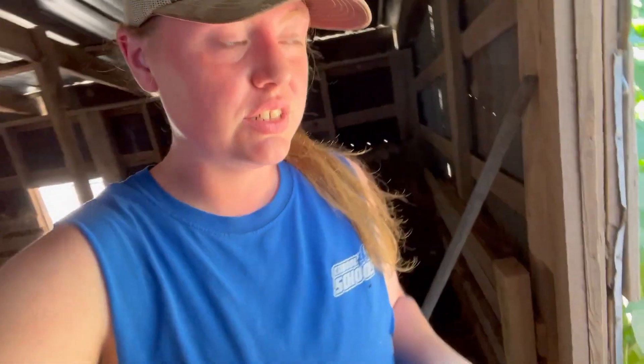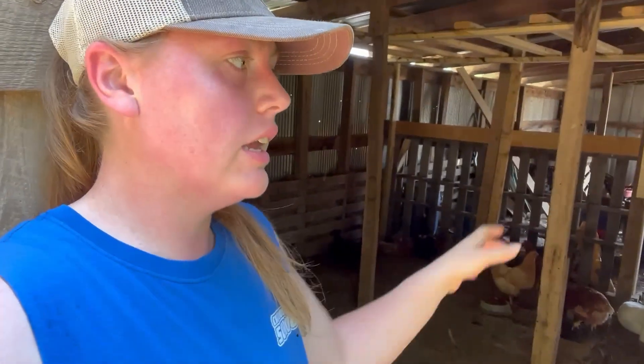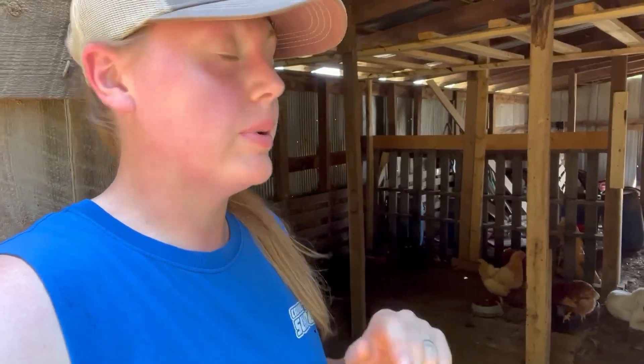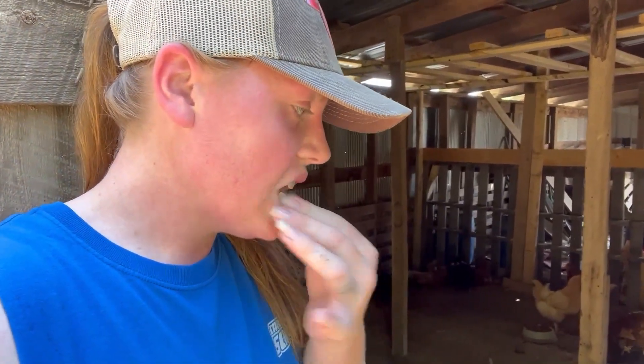Hey guys, so in today's video we are cleaning out the chicken coop, which I actually started yesterday. Kyle is setting up electric fencing to put around the chicken coop for Nolan, so that way he can be out and not be locked up in the chicken run. He can kind of go around it and go into the lobby — the entrance area — and stay out of the sun. That's the plan.